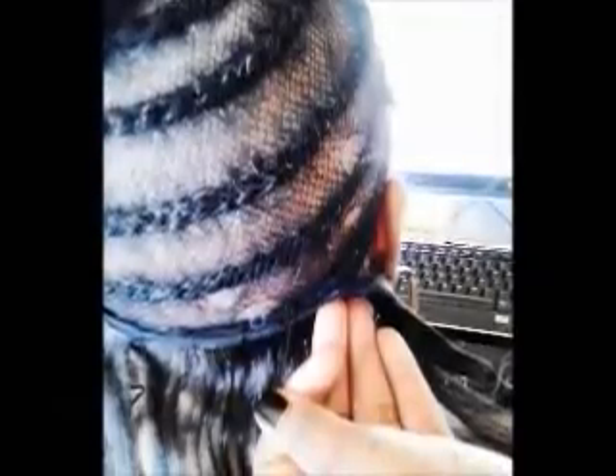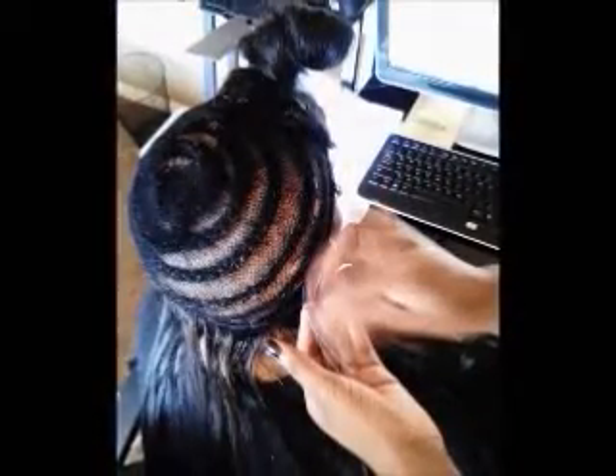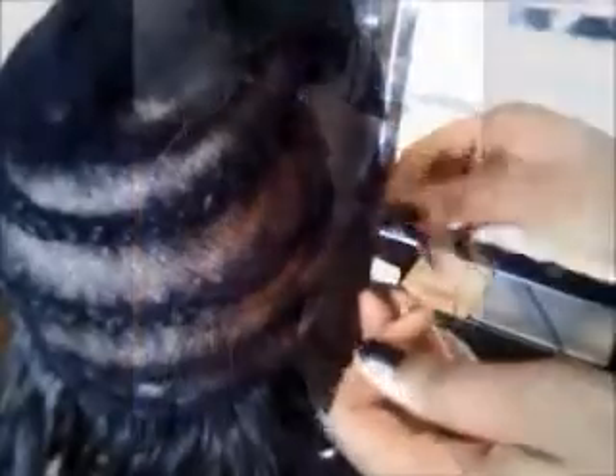As you can see, she is going to sew the first track starting at your left side going over to your right. Right here she is taking the first track and bringing it a little bit above the ear, and that's where we are going to flip the track and continue sewing.